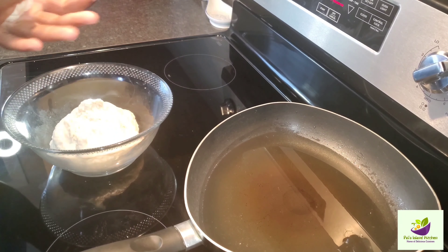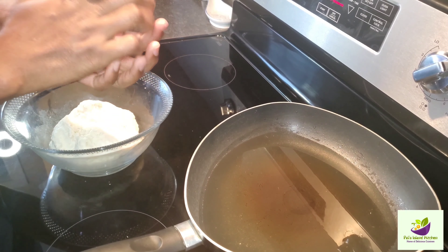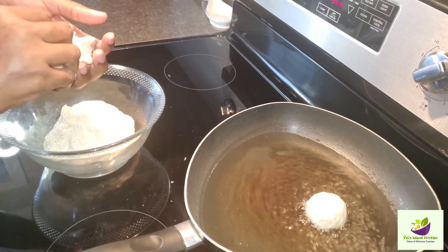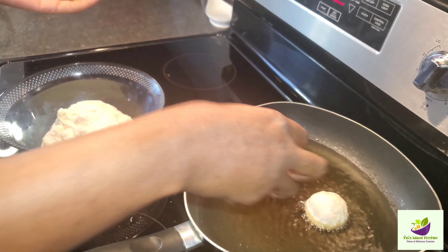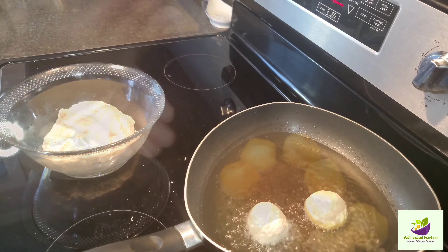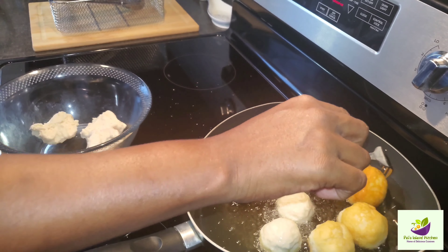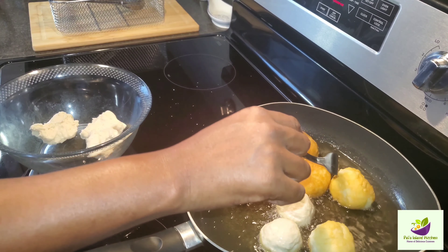Here we go, guys. Our oil is already hot. The stove is on medium — not too high, not too low, right in between. I've already put one in the pot, so I'm going to go ahead again step by step with you guys and show you how simple and easy it is to make those nice beautiful dumplings. Take your time — look at those crispy, nice golden-looking dumplings.